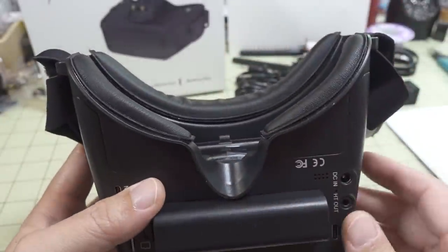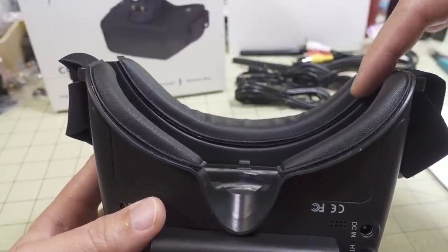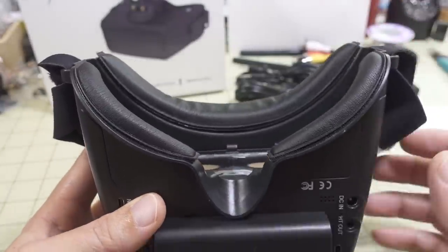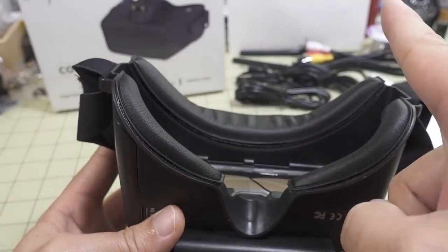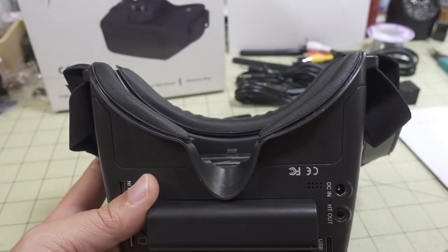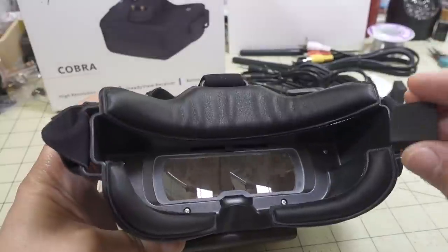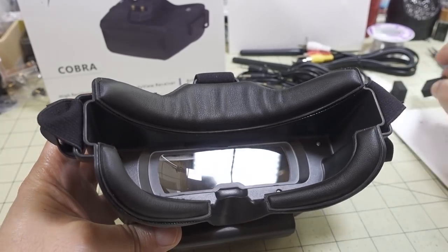The angle here isn't adjustable like it is on the Sky 04X, so if you have light leak on the sides you could add some foam before putting the Velcro on. For me it's perfectly fine — I think they have this set to the wider face shape. I was able to get my glasses in here with no problem, and I didn't really notice any light leak at all.